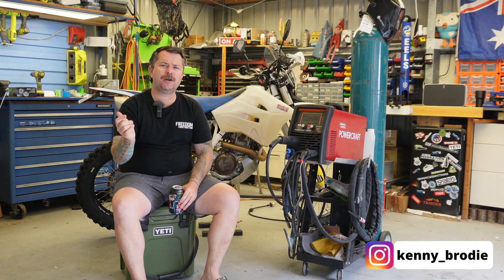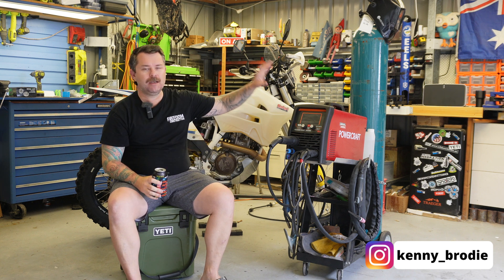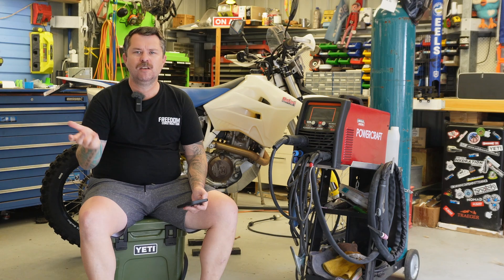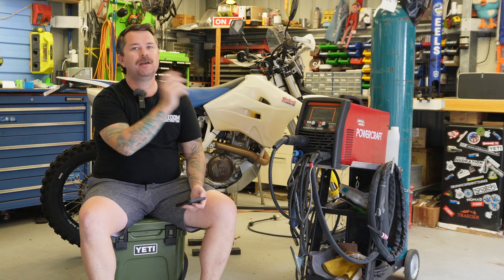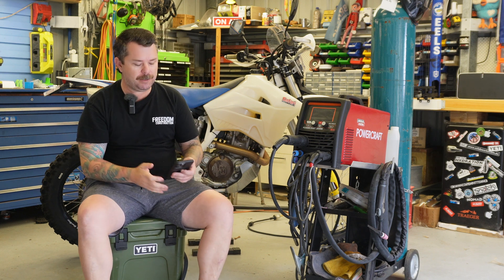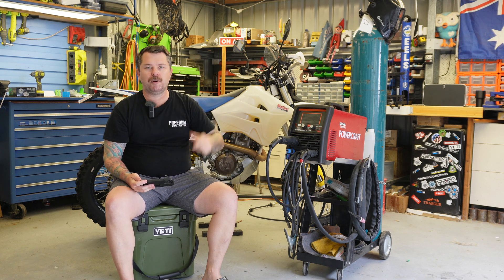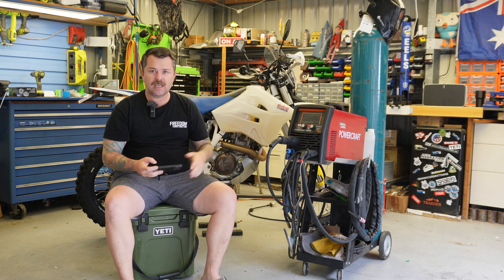If you haven't seen the first review video, I'll put a link up here somewhere. It was about 18 months ago that I bought this thing — no affiliation with Lincoln or Tool Shops or anything like that, paid full price. Check that video out for the unboxing, initial setup, and specs. In this video, I'll put chapters down the bottom so you can jump straight to a specific question.